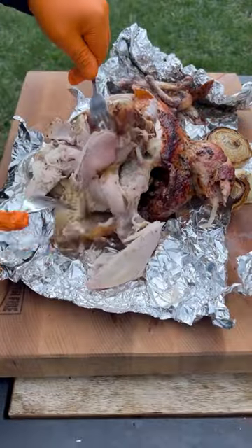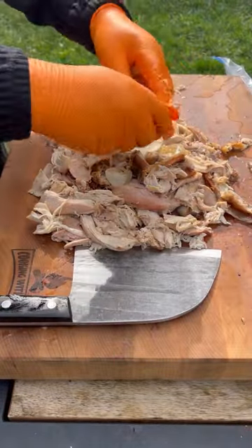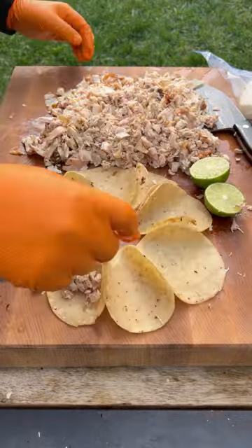Remove the chicken once it hits an internal of 165. Let it rest for 10 minutes and just shred it. We're going to chop it all up with the skin as well.